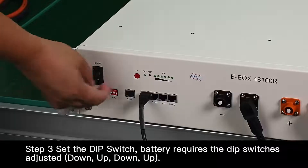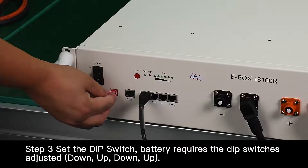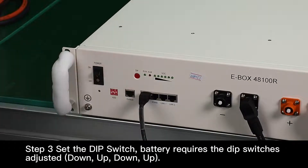Step 3. Set the DIP switch. The battery requires the DIP switches adjusted: down, up, down, up.